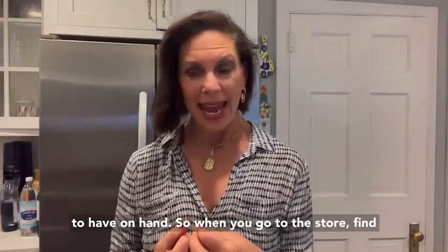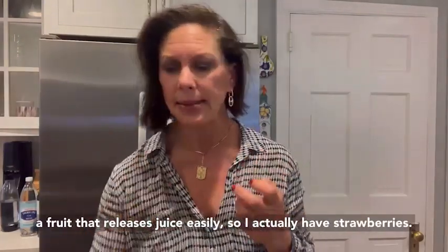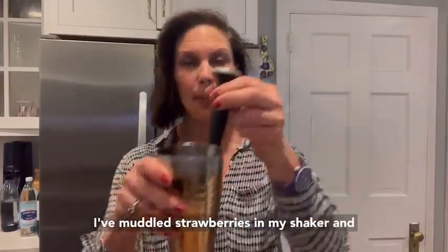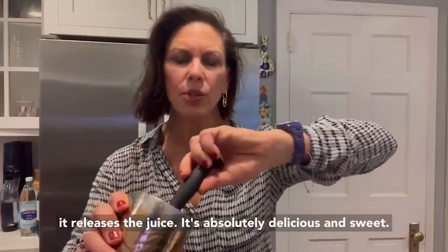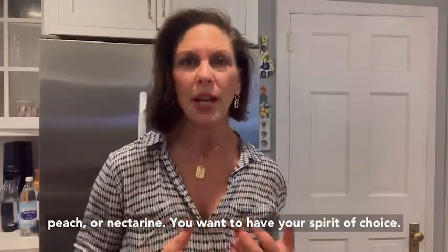Here are some things that you want to have on hand when you go to the store. Find a fruit that releases juice easily. I actually have strawberries — I've muddled strawberries in my shaker and it released the juice. It's absolutely delicious and sweet. You can use any kind of berries or even mango, peach, or nectarine.